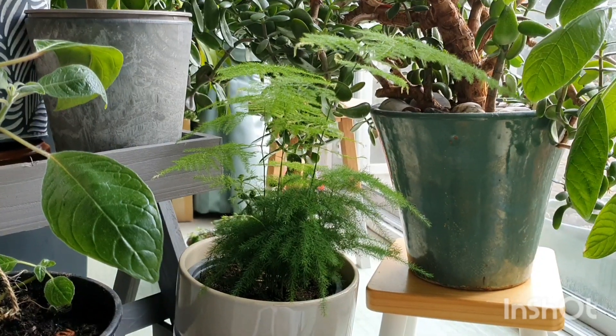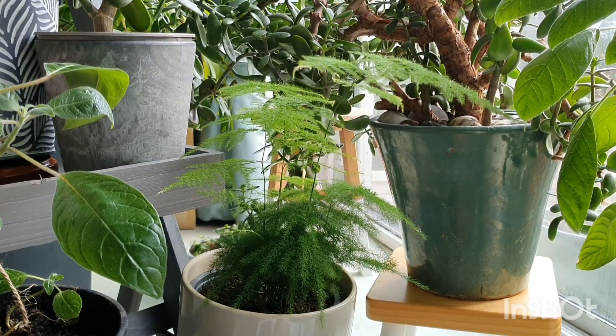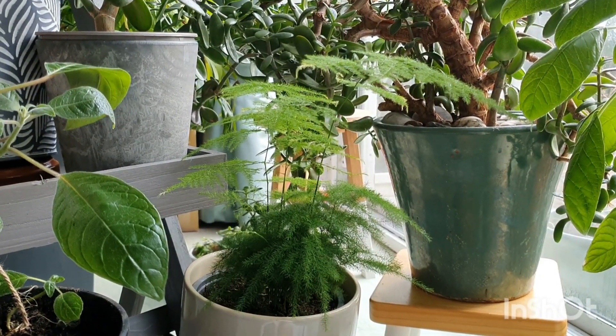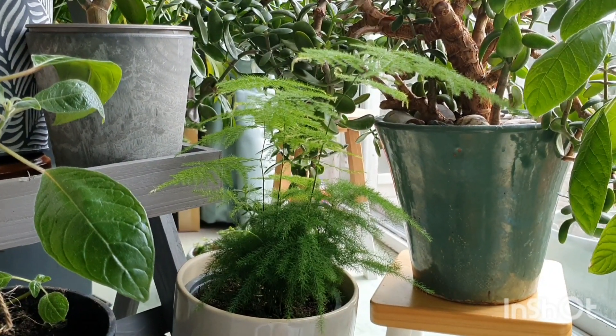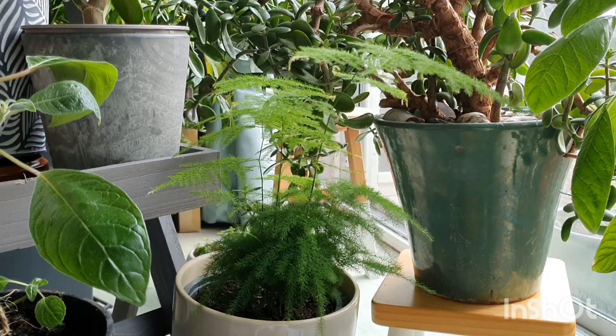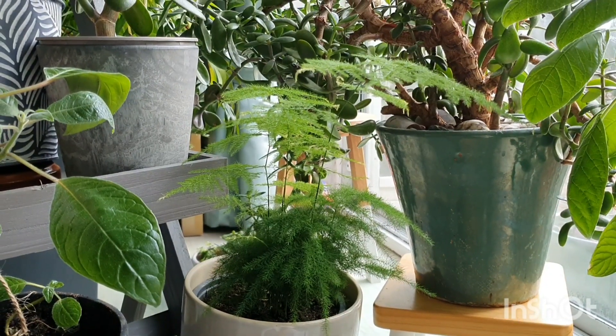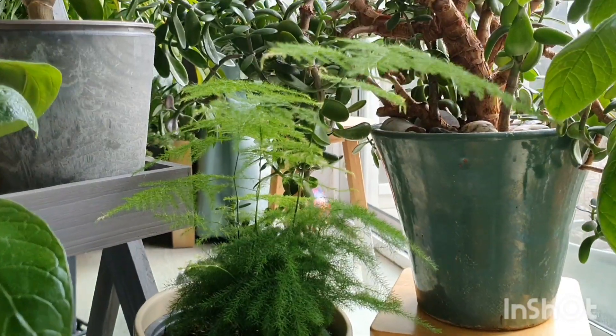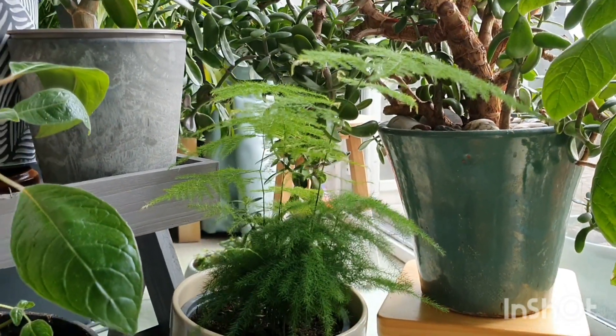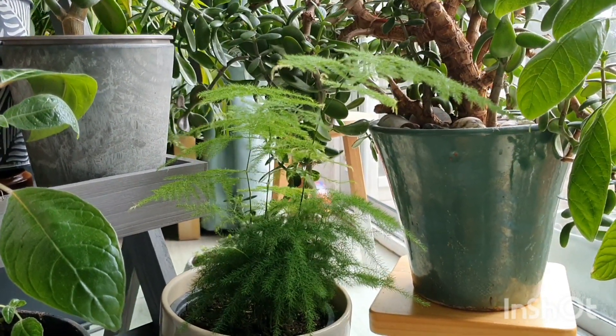And this one here we're looking at right now is the asparagus fern. He's one of my favorites during the winter because he just looks so springy and beautiful, wispy — I just love his appearance. He is related to the regular edible asparagus but it's just one that's really popular at the moment as a house plant, I think just because he looks so cute.